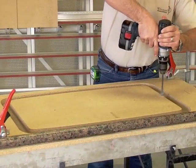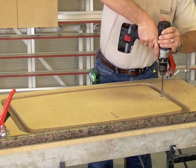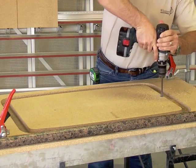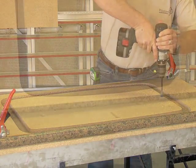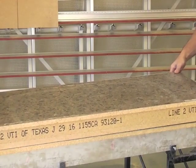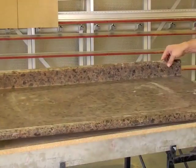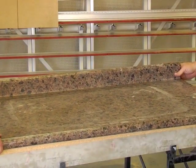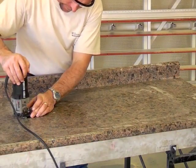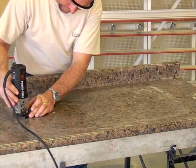Drill a half-inch or larger pilot hole through the substrate at the inside of the sink cutout. This is your starting point for removing the centerpiece. Flip your top over and use a laminate trim router with a 3/8ths bottom bearing flush trim bit. Route with the bearing against the inside of the sink cutout to remove the center section of the cutout.